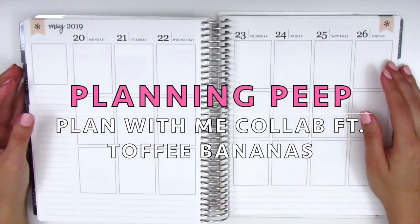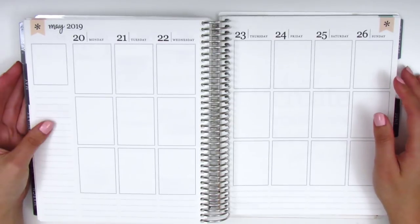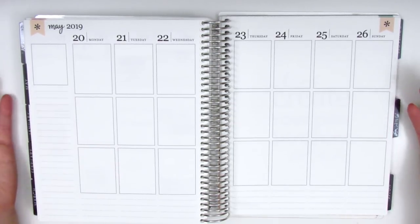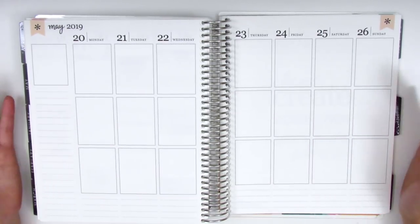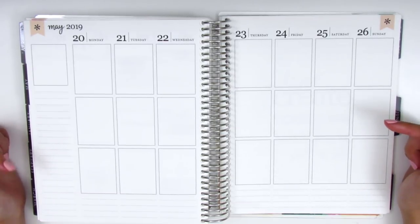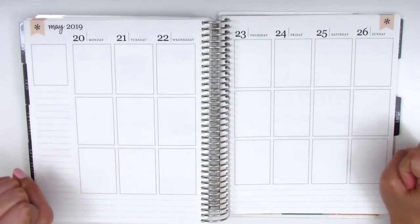Hi everyone! This is Sheri from Planning Peep and welcome back to my channel. Today I have another memory plan for you guys. For those of you who are new to my channel, memory planning is what I'm doing right now in my Erin Condren Planner — basically going in to fill out the week after it's already happened. I track everything I do in the Notes app of my phone and then reference that when I sit down to journal out the week.